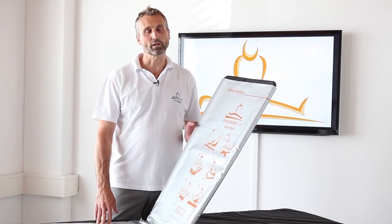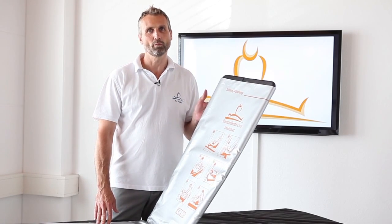Hello, my name is Kai Stolpe. I'm the CEO of Transatlantic Care and I'd like to show you our newest product, the PTS-EVO Patient Transfer System Evolution.